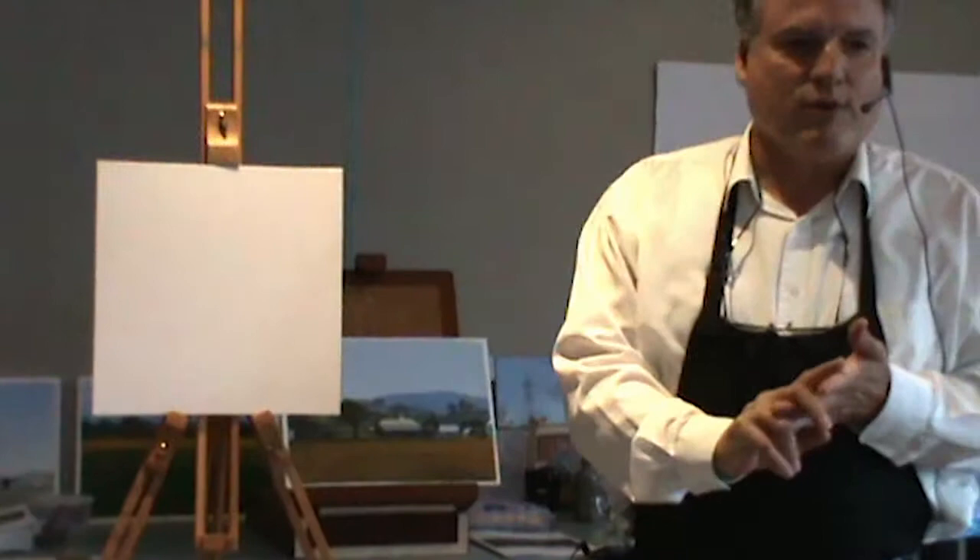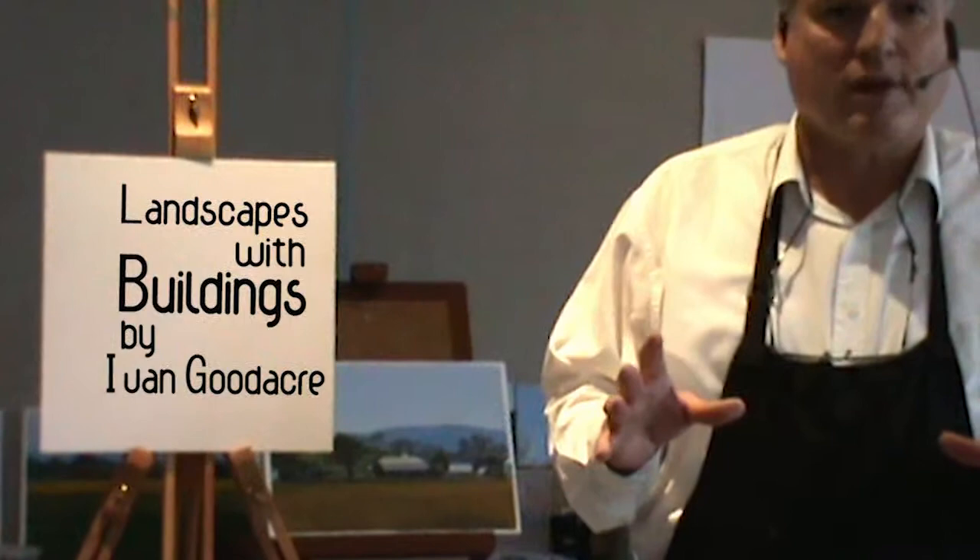I'm going to give you a quick demonstration on making a small landscape with a building in it. I wanted to go through the stages of developing the painting right from the original canvas. I'm using canvas boards just because they're portable and easy to work with.